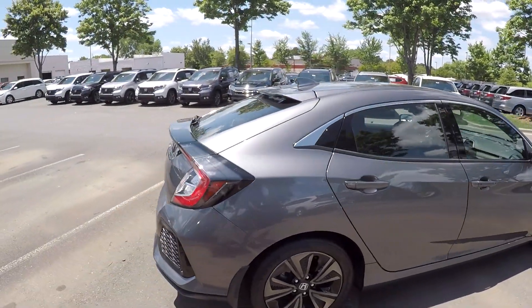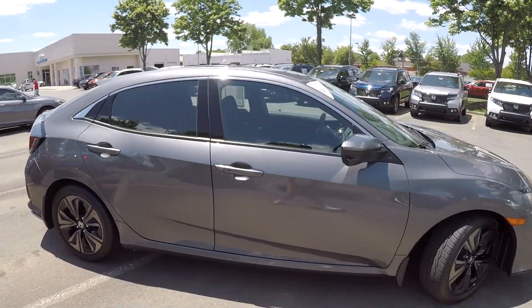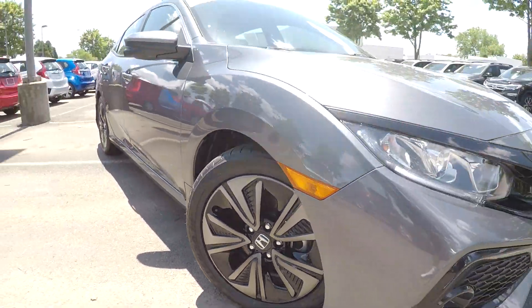You are going to see that you're going to have a nice spoiler back here for your rear. Coming down here, you're going to have nice clean black alloy wheels.